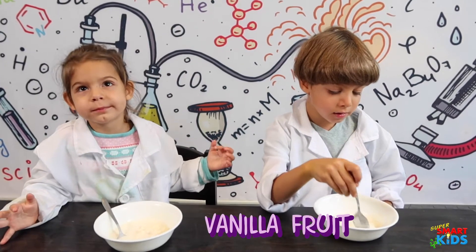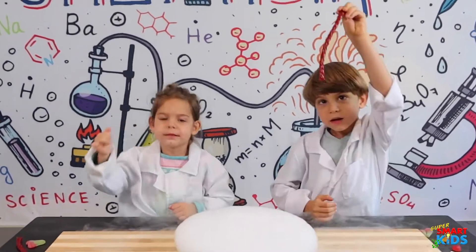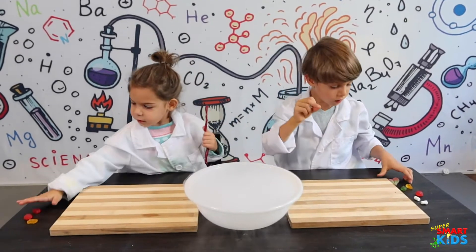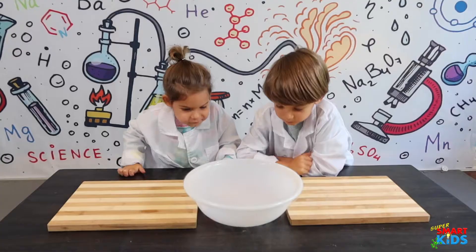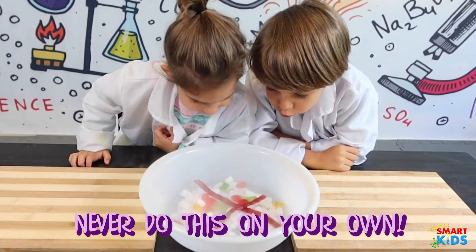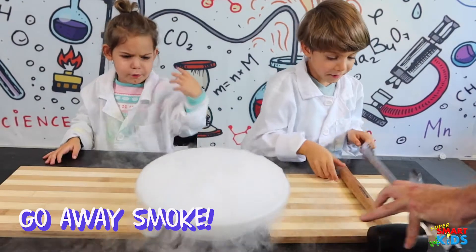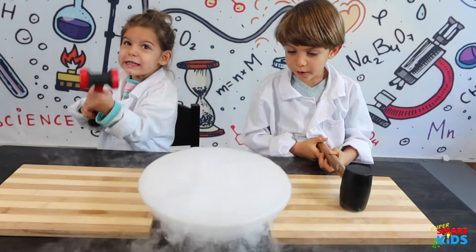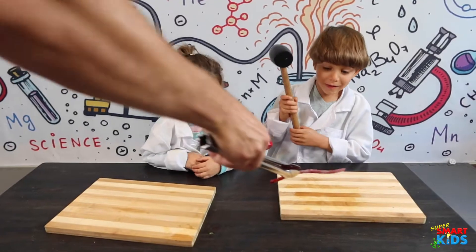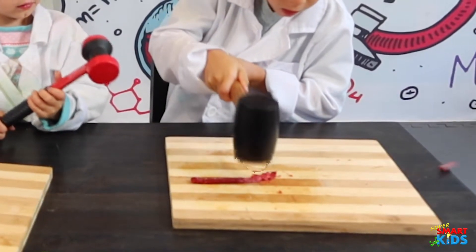For this experiment, you guys got some gummy candies. We're going to put them in the dry ice and they're going to freeze, then we're going to smash them. Put marshmallows in there, put your gummy bears in there. Kids at home, always have parents helping you — never do this on your own. Okay, you guys ready? Go! Cool, look at that!